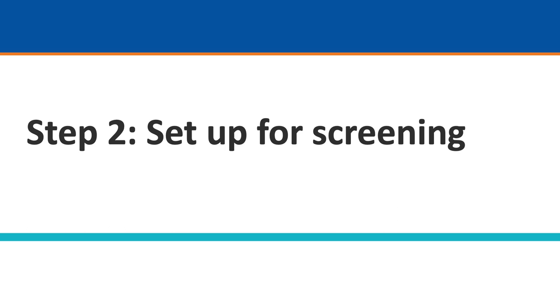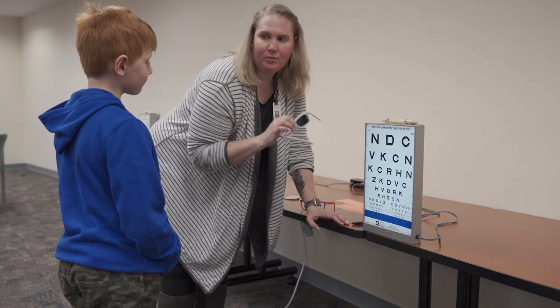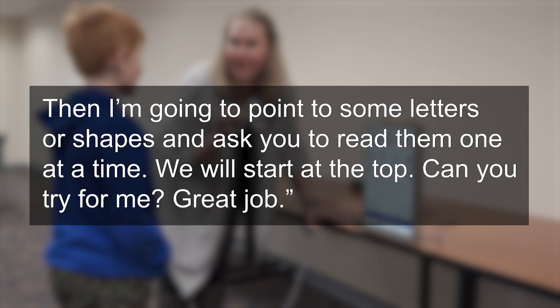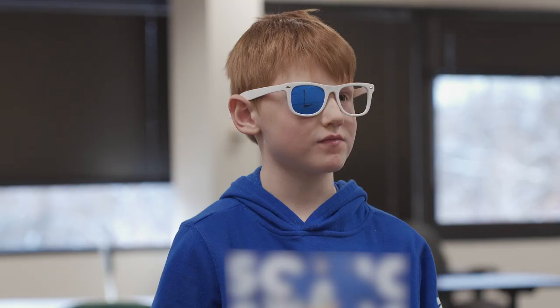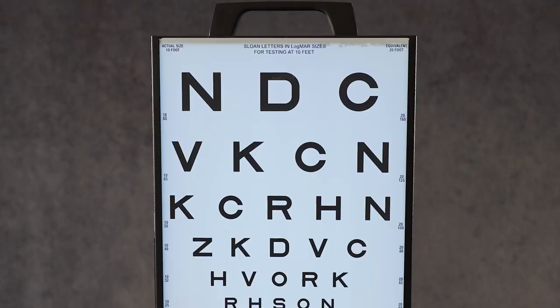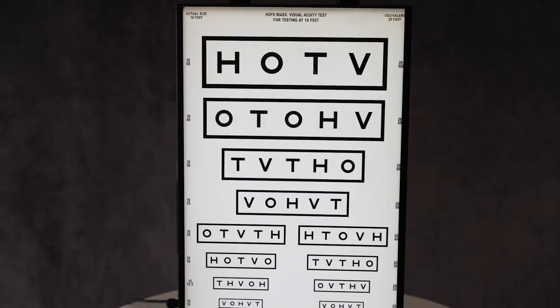Step 2: Set up for screening and pre-teaching. Pre-teach the students the process of screening. The examiner can say: 'We're going to check your eyes today. I'm going to have you put on my special sunglasses so only one eye can see. Make sure you look through the glasses and not above or turn your head to the side. Then I'm going to point to some letters or shapes and ask you to read them one at a time. We will start at the top. Can you try for me? Great job.' Let the student look at and try on the glasses. While the student is close to the chart, have them name several letters on the Sloan chart to ensure that they know them all. If the Sloan chart is too difficult, move to the LEA or HOTV chart.